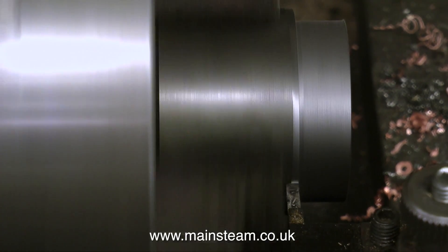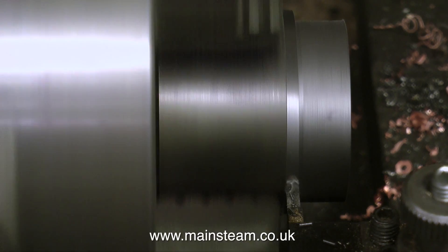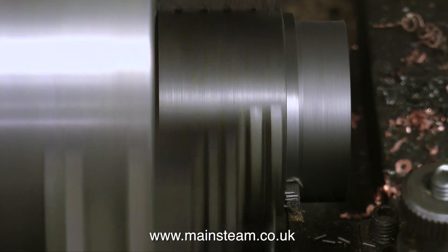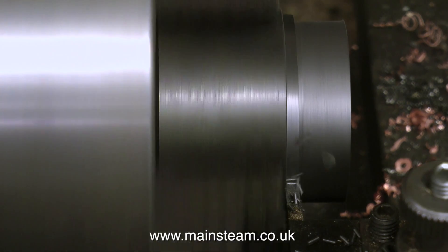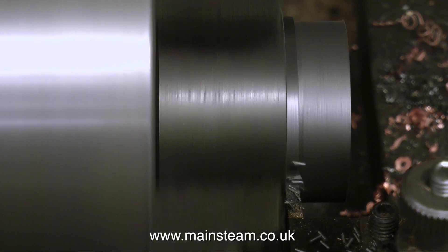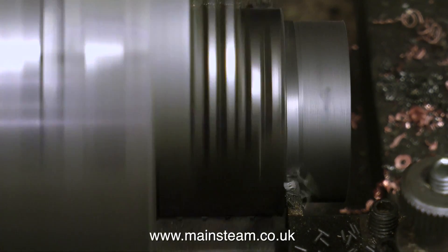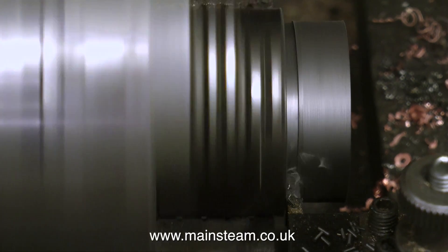I'm parting off the finished piston blank using a parting tool, and again the lathe is going really slowly. This cast iron is very free cutting, but one problem I have occasionally is some chips get trapped between the sides of the tool and the work, causing quite a noise or maybe a complete lock-up and broken parting tool. So once the groove is deep enough I back off the tool and take a light cut down either side to let the chips go. This has been cut dry, which is okay with cast iron because of its high carbon content.